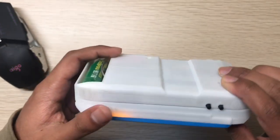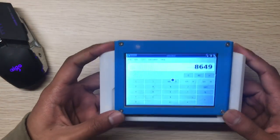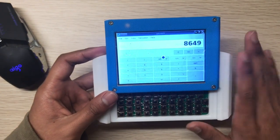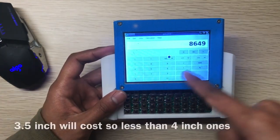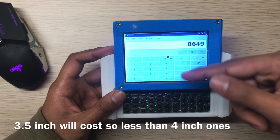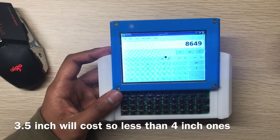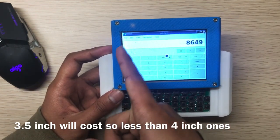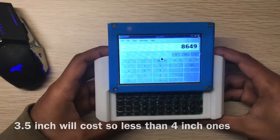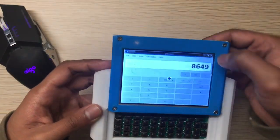Everyone will likely print it out since it takes very few parts to assemble. This one uses a 4-inch display, but you can also use a 3.5-inch display — you'd just need to print a different shell suitable for a 3.5-inch display.